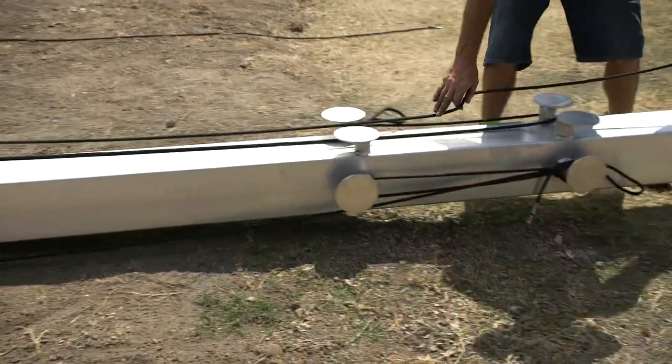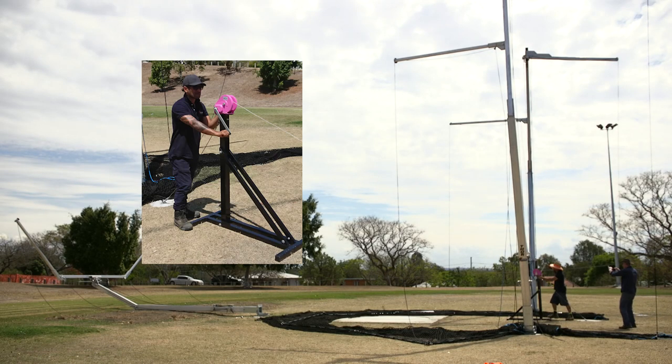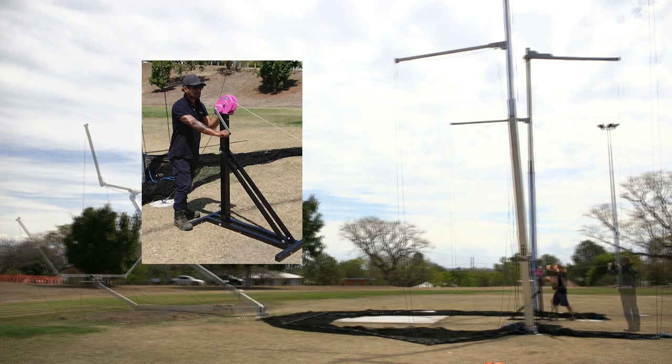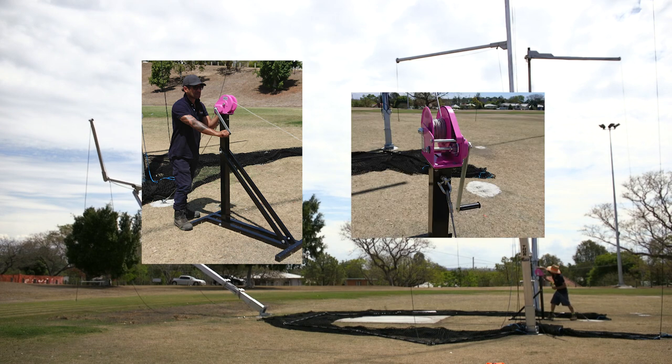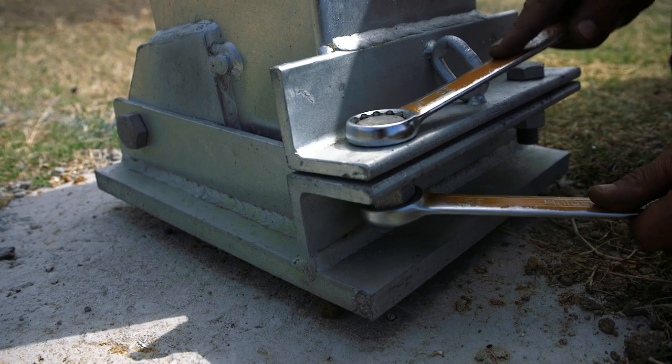Feed the extension arm ropes through the rope guides on the cross arm and pole extension, then tie the rope to the rope cleats. The winch stand is secured to a ground anchor with a cable, and the winch is aligned with the pole for raising. Secure the pole with M20 bolts and tighten.